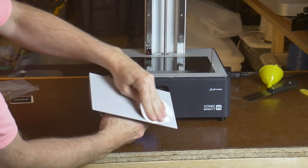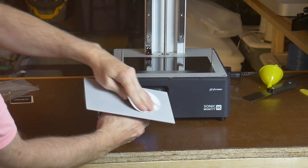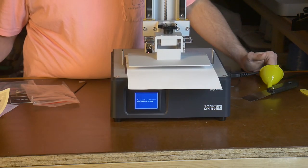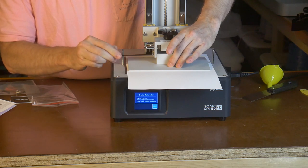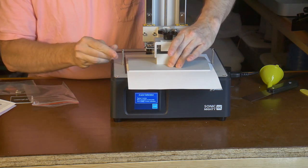I prep the build plate by lightly sanding the surface with the provided sandpaper. This should help with the first layer adhesion. Next, I install and level the build plate according to the instructions. I should only have to level the build plate once, so I take my time and make sure it is done correctly.